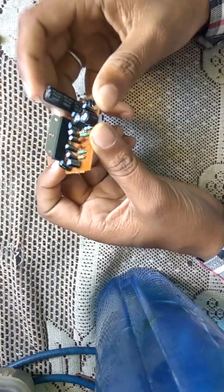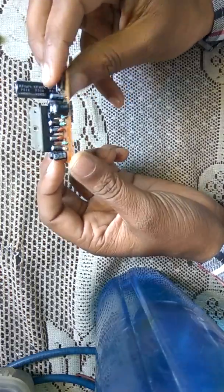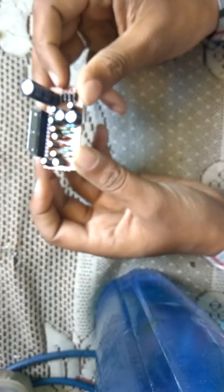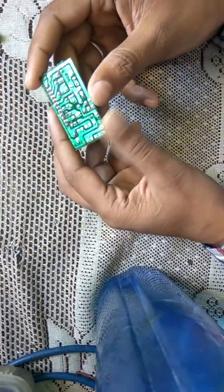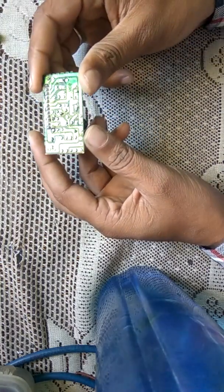Hello friends, I'm Sir and today we are discussing how to make a mini amplifier using the 6283 IC. It is a fully loaded IC which is able to drive two 8-ohm speakers.